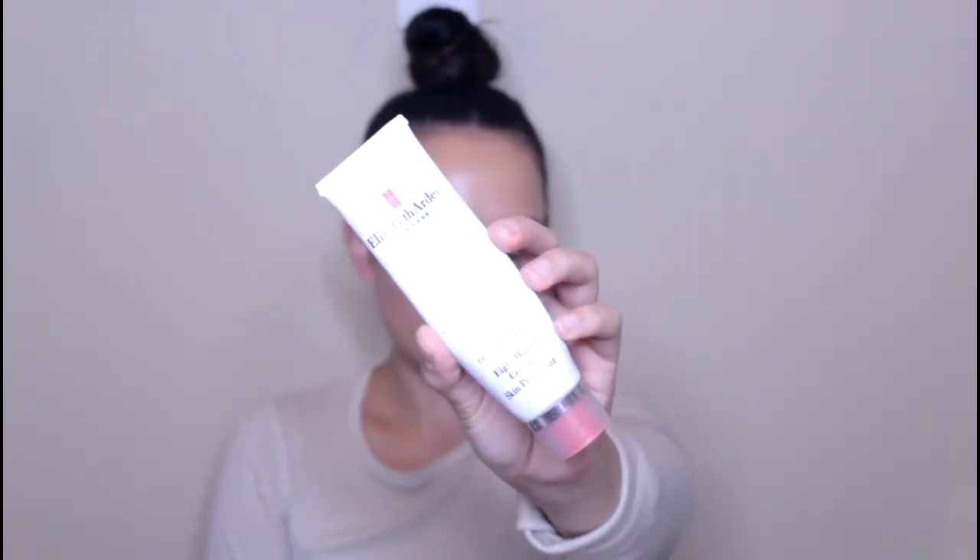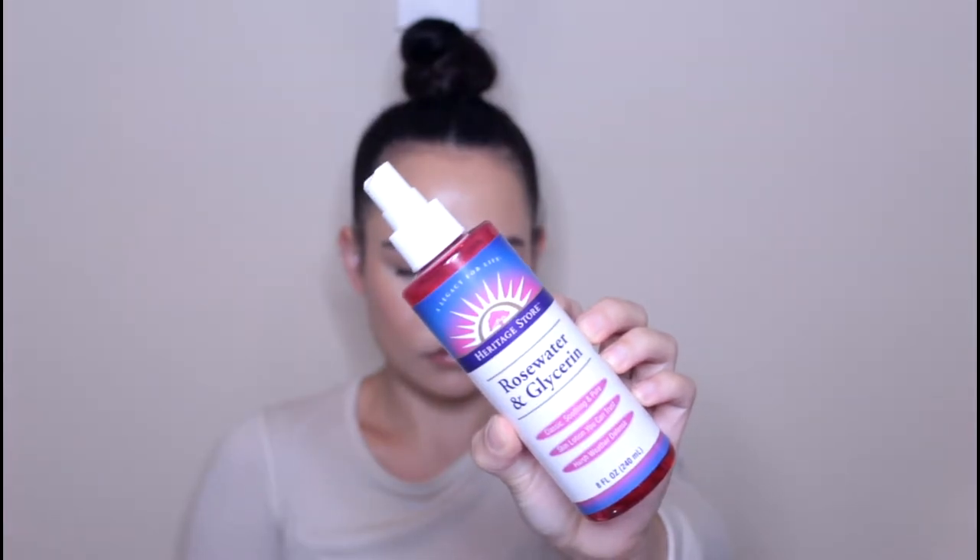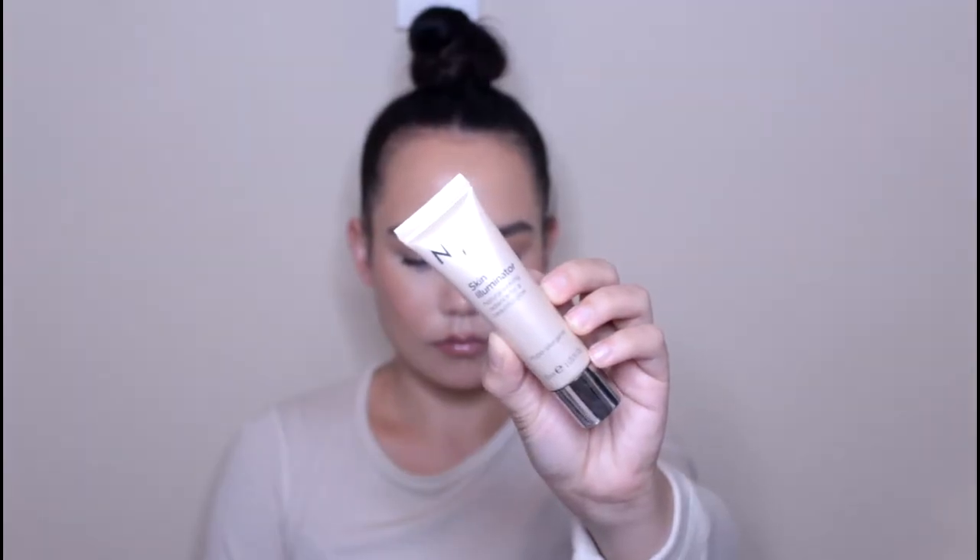I'm then going to go in with the Boots Botanics Eye Roll-On. This is really nice because it's got a little metal tip so it helps with de-puffing and it just feels really good in the morning and it's going to get our eyes looking as great as possible. I'm then going to moisturize my lips with the Elizabeth Arden 8-Hour Cream. And then to further hydrate my skin I'm going to spritz the Heritage Store Rose Water and Glycerin Spray. Another primer I'm using is the No. 7 Skin Illuminator — it's just going to give my skin a nice radiant appearance.